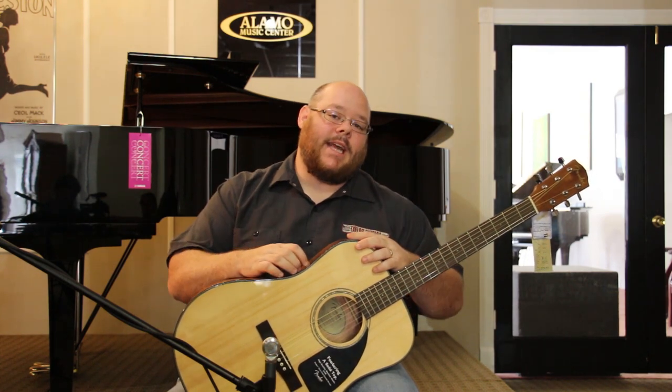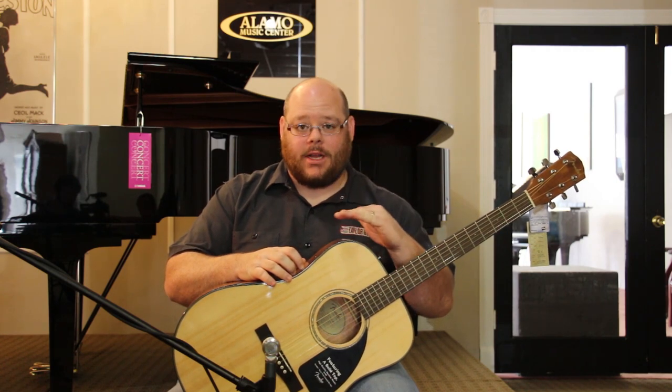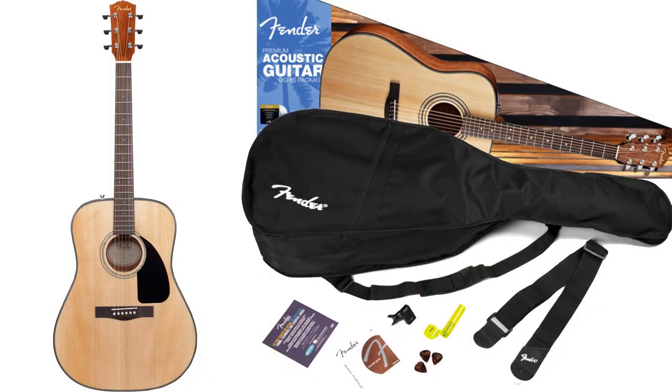This is the DG-8S pack from Fender Guitars, and this is actually the guitar that comes in the package. We'll show you a picture of the package here on the video. What you get is this guitar, a gig bag, strap, strings, tuner, and picks.